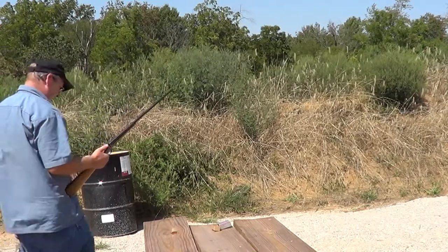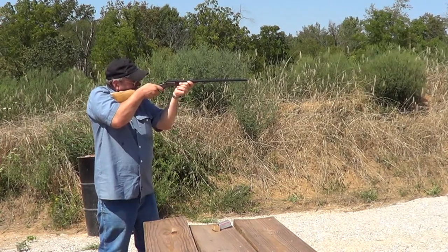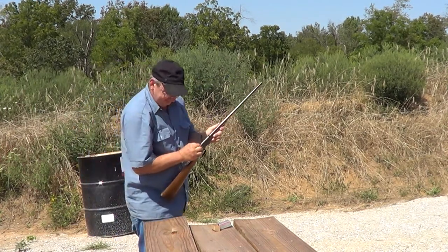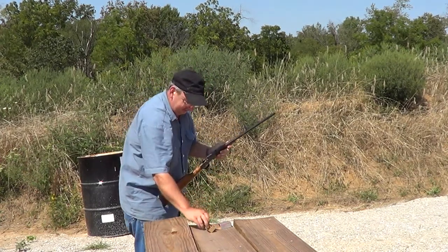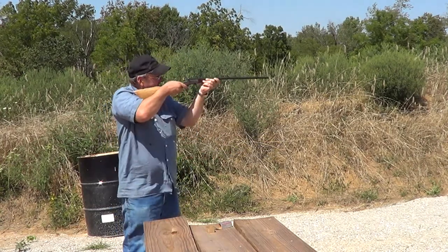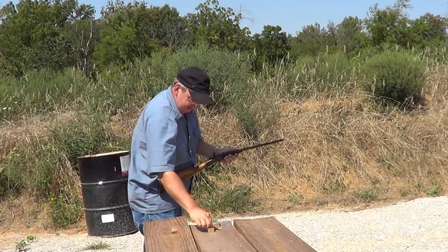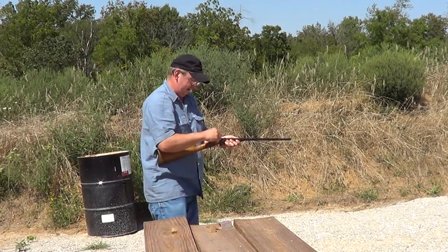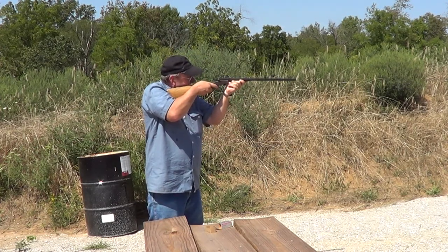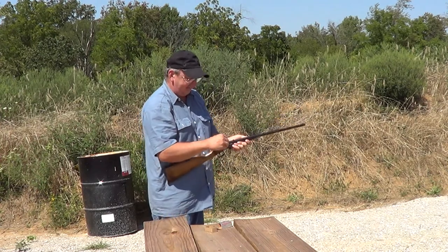Gonna try shooting — not too far, just about 25 yards here. Hit the target anyway. I don't know if you can hear that bullet hit — it doesn't produce a whole lot of sound with a .22. It's a very small rifle; it's basically a kid's rifle.